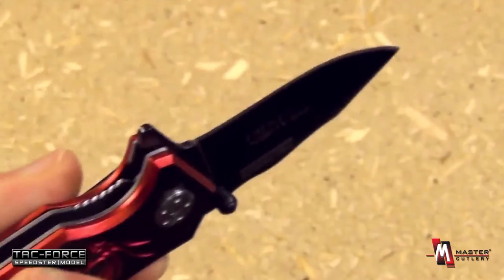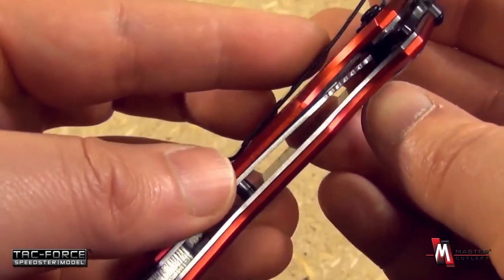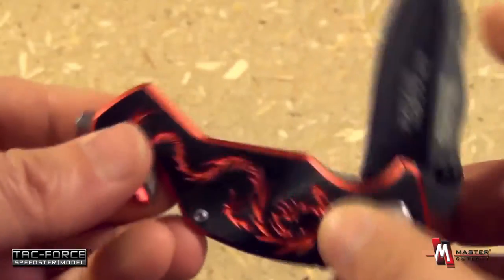The opening with the flipper is assisted — fast and easy. You see the liner lock mechanism there, easy to disengage.